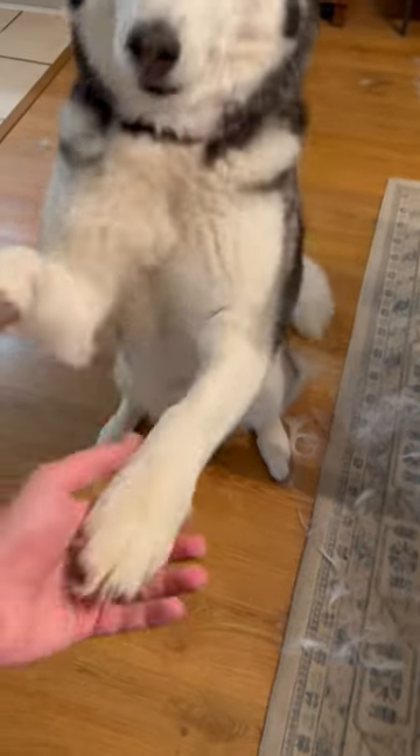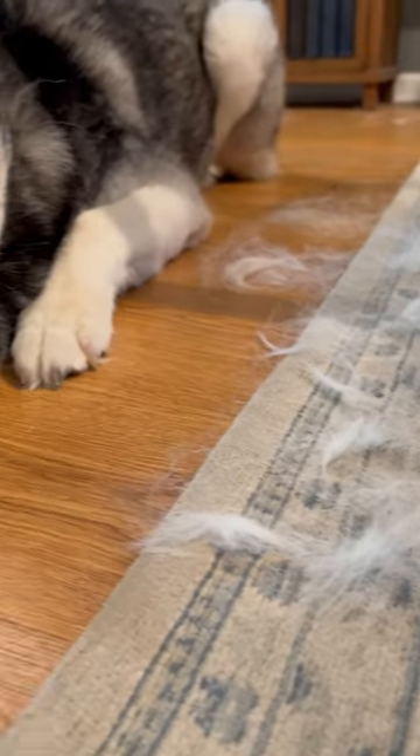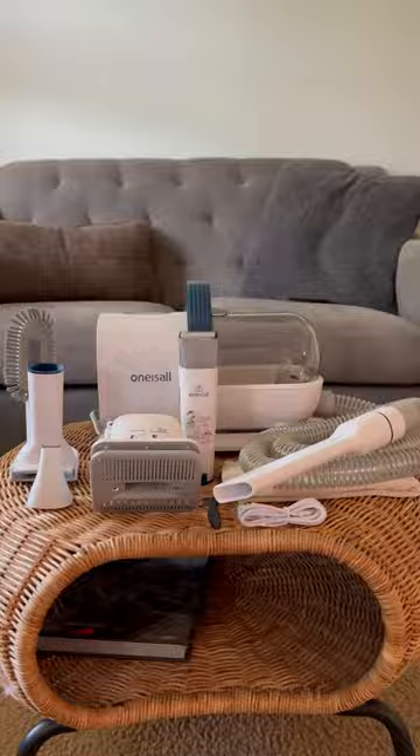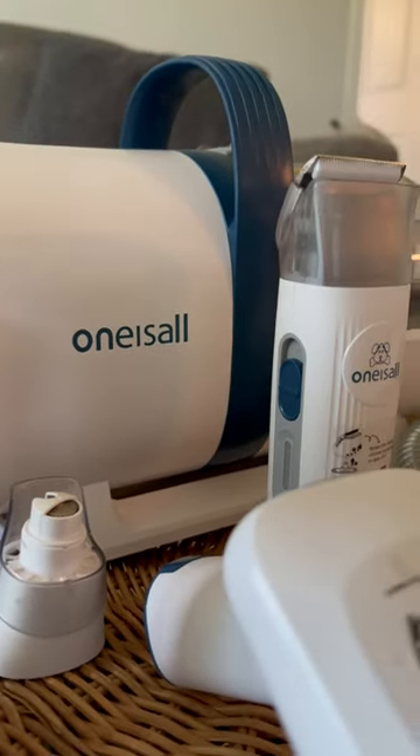This is for all the dog and pet lovers out there. One of the biggest hurdles that we have to get over when it comes to pet ownership is all of the fur that gets all over the house. I just found this new pet grooming vacuum by One Is All, and this thing is the best because it comes with basically everything you need.